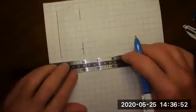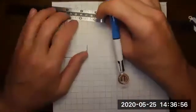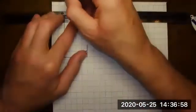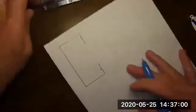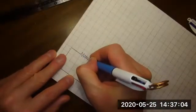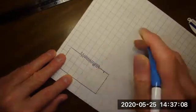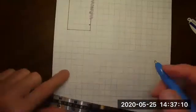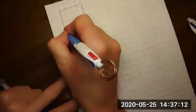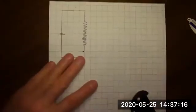A potentiometer is a long resistor. Do you remember what they look like? They're usually in a dial format and they have a slider on them. Just like a dimmer — yeah, like a dimmer.